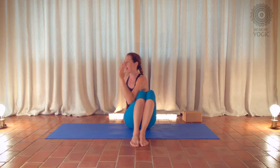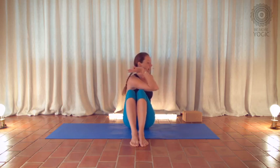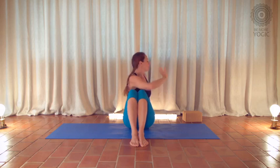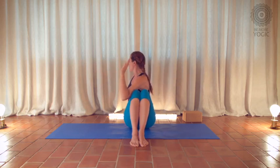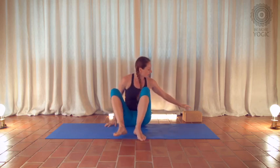Press your knees over to the left with the elbow and push the knee back into the arm. Inhale, exhale, twist. We should be ready now.